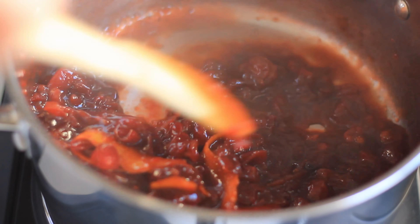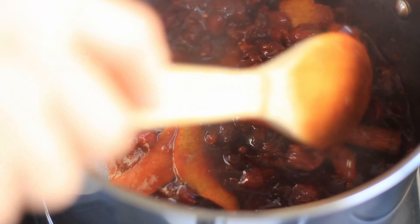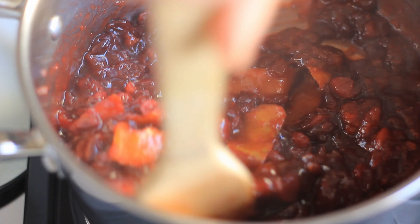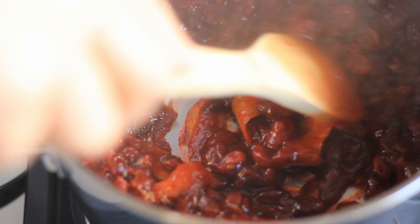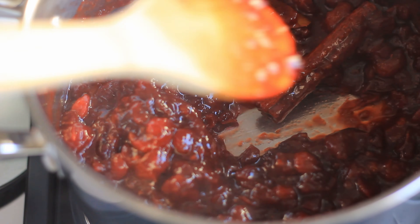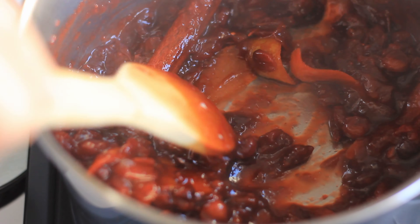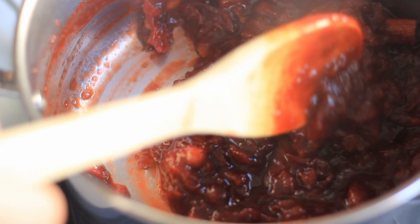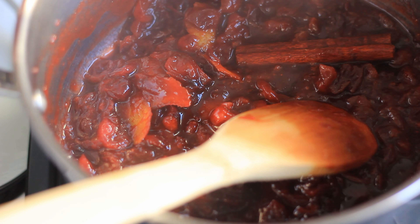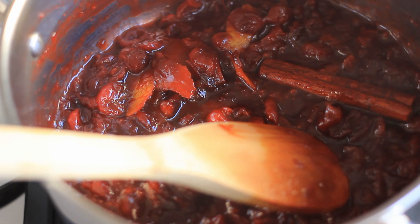There's quite a lot of liquid right now and I want that liquid just to reduce a tiny bit. Now it's been a couple of minutes — you can see the liquid has reduced, it's all looking really beautiful, and it smells amazing, it smells just like Christmas. Now I'm going to remove it from heat, allow it to cool down, and once it's cooled I will remove the cinnamon stick and orange peel and store it in the fridge until I need it.